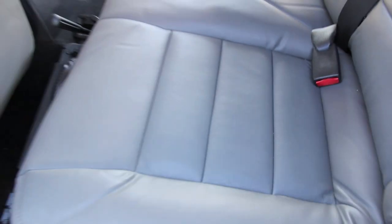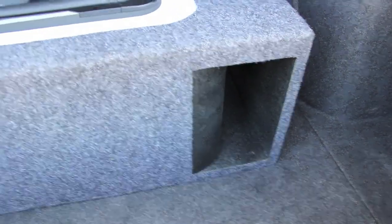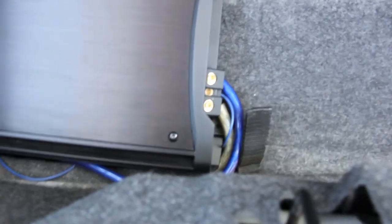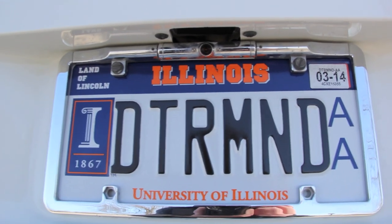Moving on to the trunk — we've got the Kicker 15" L7 on a custom enclosure, white to match the vehicle, countersunk. It's tuned at 32 hertz, 3.4 cubic feet. This thing hammers — it pretty much takes up the whole trunk. Here's the Kicker ZX 1000.1 amp. You can peek and see the reflective shield of Dynamat — the floor underneath the vehicle has two layers all the way under the trunk into the back seat. I've also got the Boyo rear view cam — every time I throw it in reverse, that automatically kicks on.